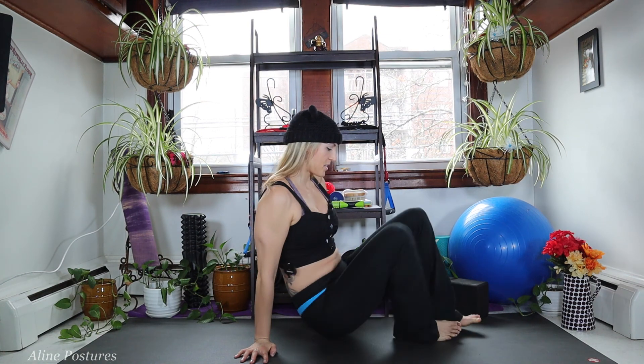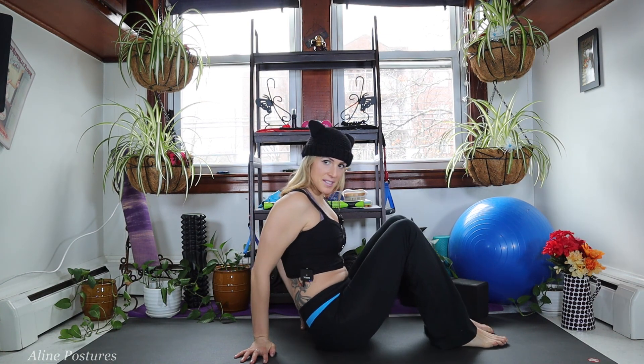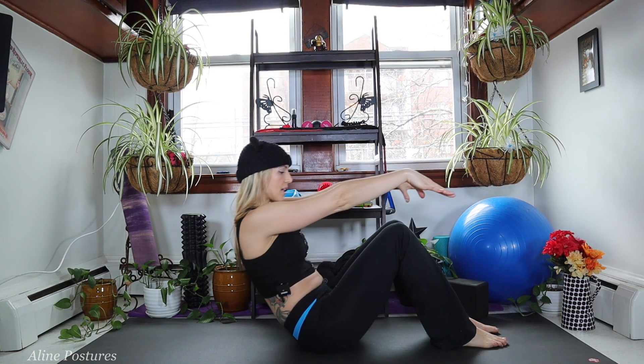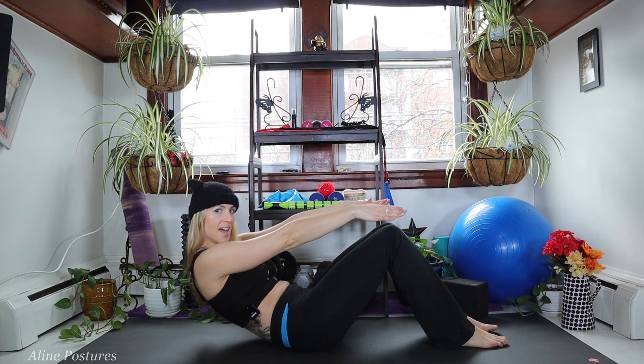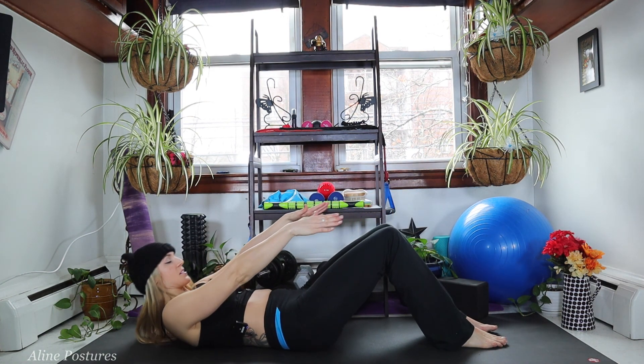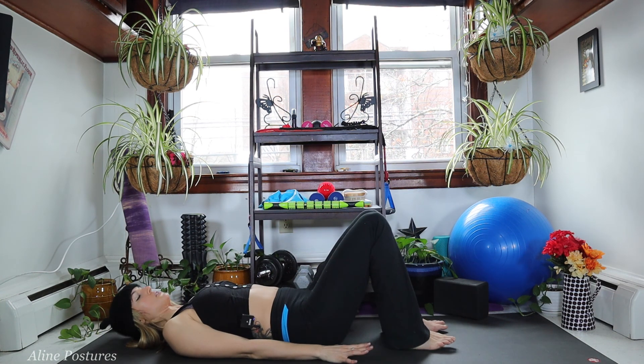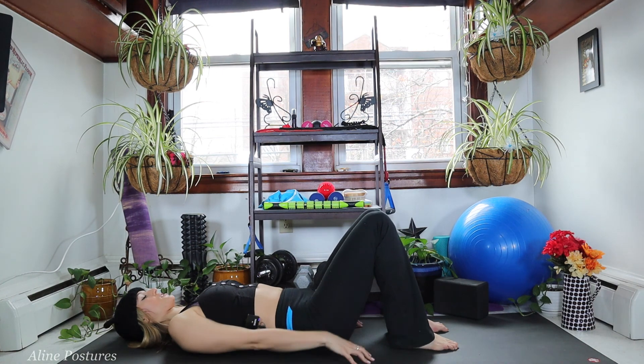If you are here with me today, go ahead and give this video a thumbs up for making it here today. Roll out your mat and let's get started. Begin by coming to a seated position, draw the arms out, and roll down to your mat one vertebra at a time until you find yourself in a nice supine position.